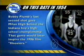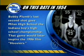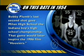On this day back in 1954, Bobby Plum's last second shot gave Milan High School the Indiana Boys High School Championship. That game would later inspire the 1986 film Hoosiers. That's our Legacy Sports Moment, brought to you by A Legacy Limousine, the official transportation company of that Sunday sports show.